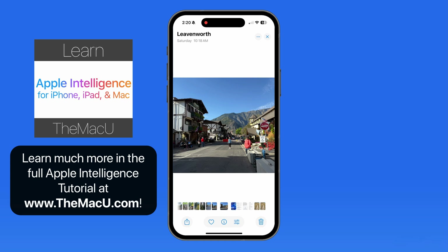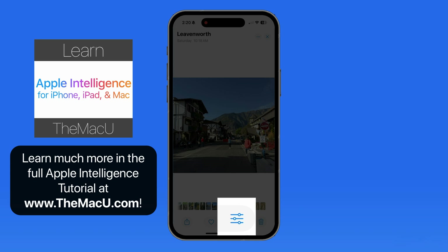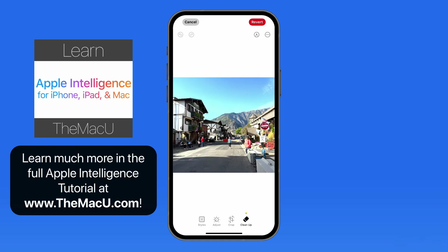Let's start with this photo on the iPhone. To use Cleanup, we need to go into Edit mode, and we now have a Cleanup tab down here. Tap and we jump into Cleanup mode.